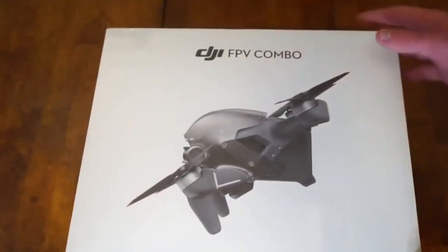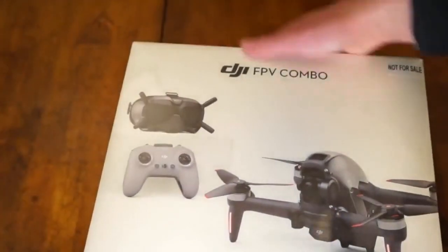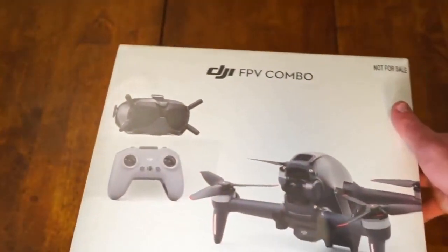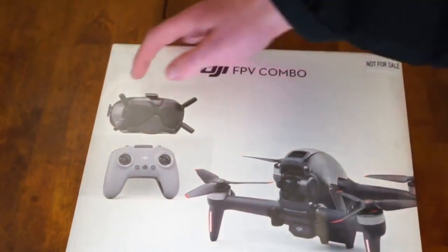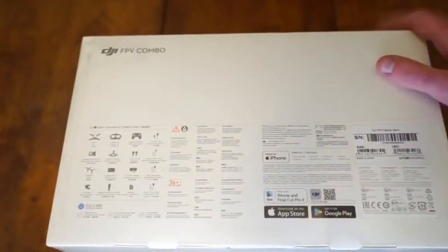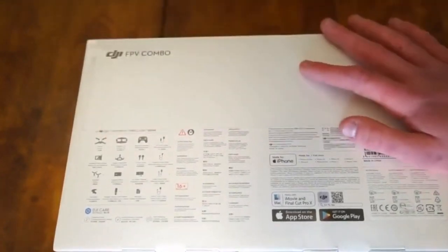Right on the front you got DJI FPV Combo and then a nice side view of the drone. On the other side we have a picture of the new FPV controller, a nice front view of the drone, and then the V2 goggles. On the bottom you're going to have your part list and all your serial numbers. As you can see it comes with all three because it's a combo.